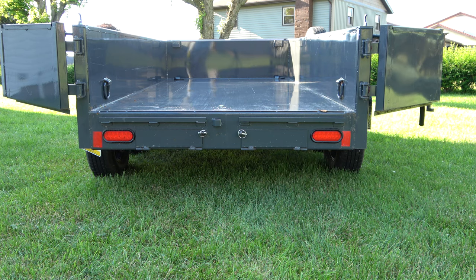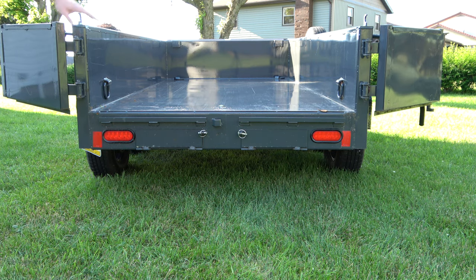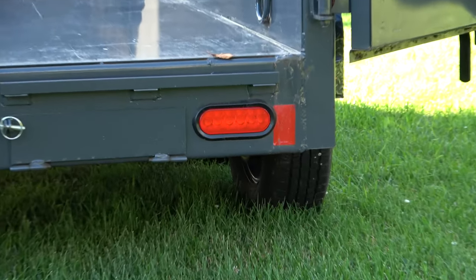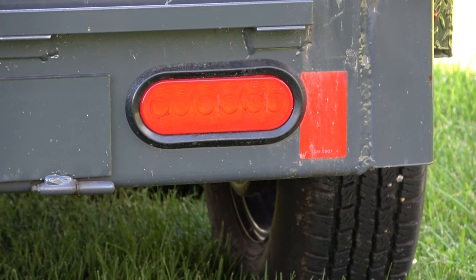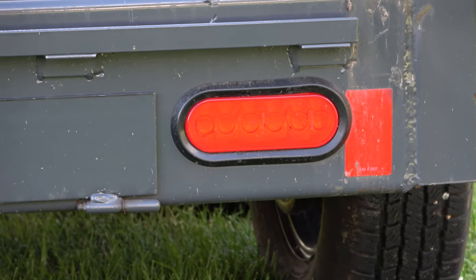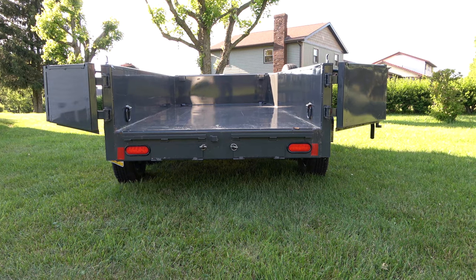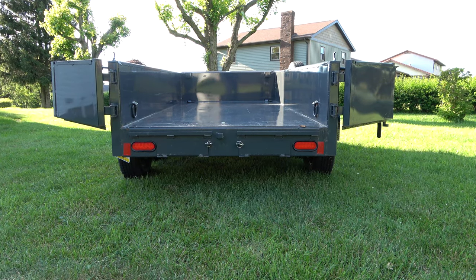One final thing here at the back of the trailer: don't forget about LED lights. At this point, if you're buying a brand-new trailer you should be purchasing one with LED lights. Basically, LED lights are essentially the industry standard now, so make sure you're getting them — and this Lamar trailer is outfitted with LEDs the whole way around.